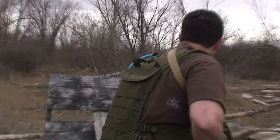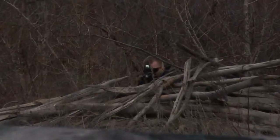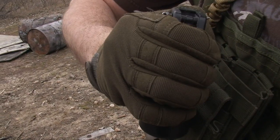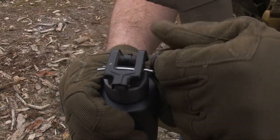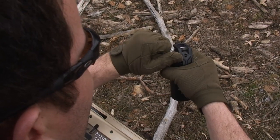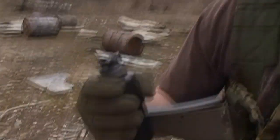First things first, observe the target to mentally establish the distance between the throwing position and the target area. Grip the hand grenade in the throwing hand. Grasp the pull ring with the index or middle finger of the non-throwing hand. Remove the safety pin with a pulling and twisting motion. If the tactical situation permits, observe the safety pin's removal.